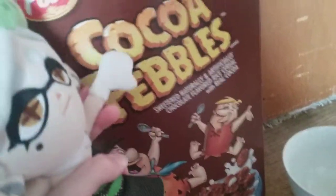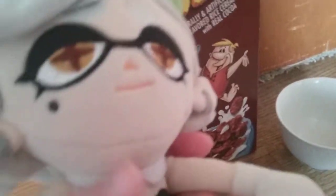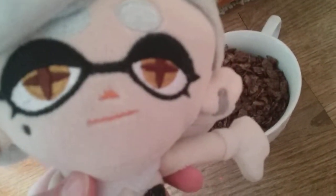Then, you take your cereal right here. We chose Cocoa Pebbles because it has Fred Flintstone on it and I just think the cereal tastes good. Also, it's gluten-free. We spilled a tiny bit of cereal, but we got the majority of it in the bowl.